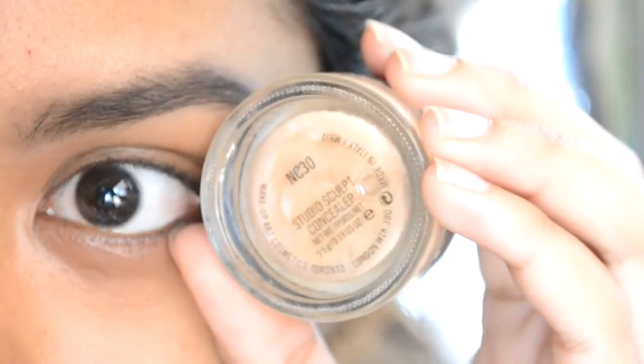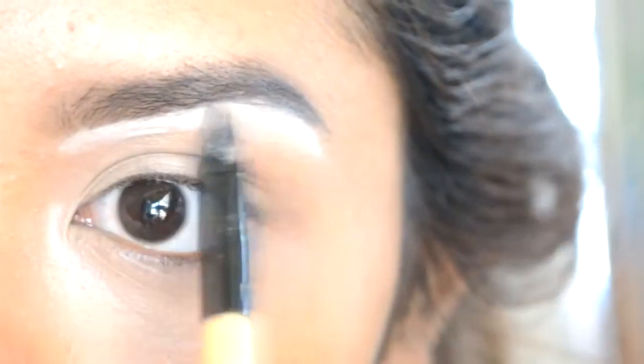I'm applying a concealer instead of eyelid primer and I'm applying a lighter concealer to my brow bone area. Then grab any matte light eyeshadow and apply it all over your eyelid.